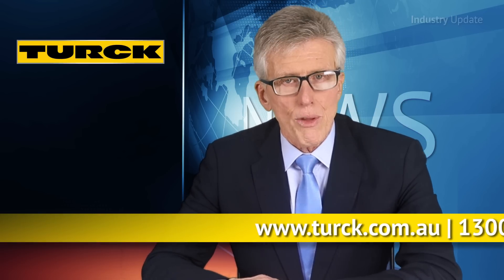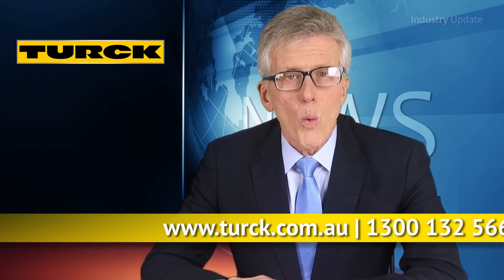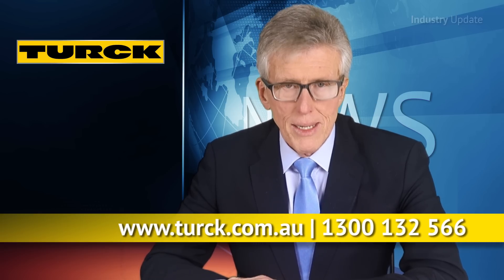You can find out more at www.turk.com.au or call Turk Australia on 1300 132 566. I'm Tim Webster, thanks for watching.